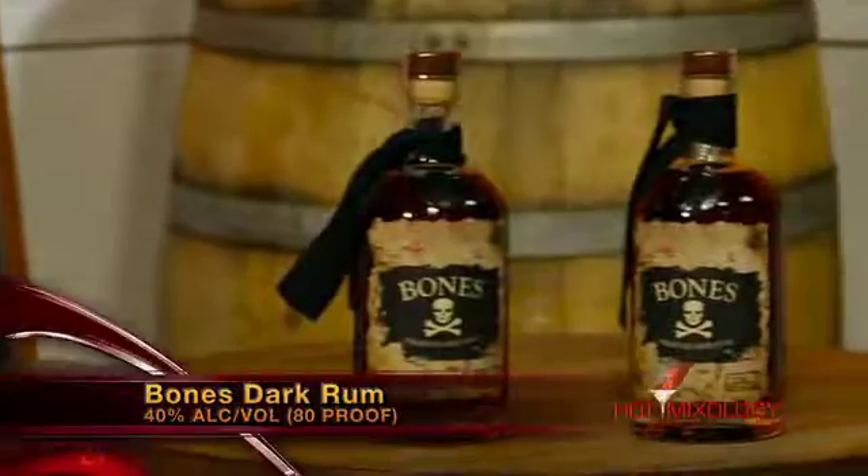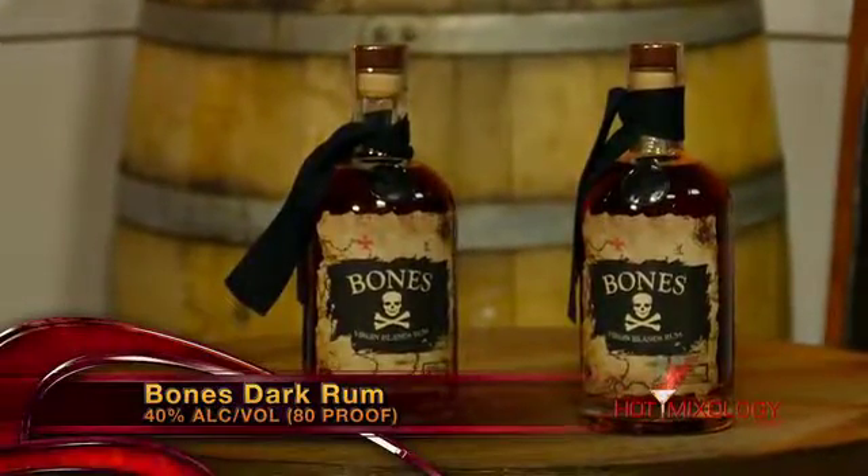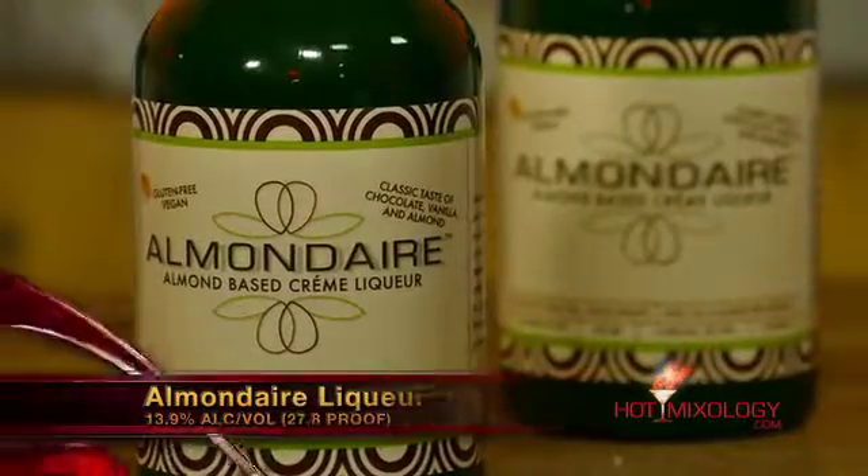What I did right here in the glass: I added a little bit of the Bones Caribbean dark rum, Almond Dare — their almond cream liqueur — right here in the glass, a little bit of cinnamon syrup, a touch of allspice liqueur, and of course almond milk. Just stirred it all up, and on the top I garnished it with a little dusting of fresh nutmeg.